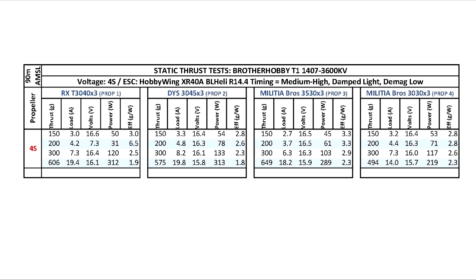So anyway, that's the test results. It was just a quick one. I just wanted to see how these two new props perform.